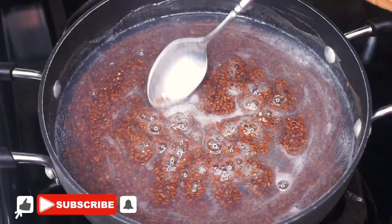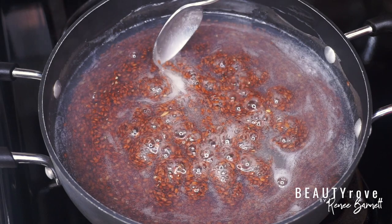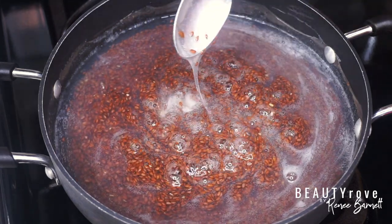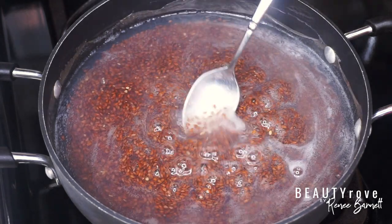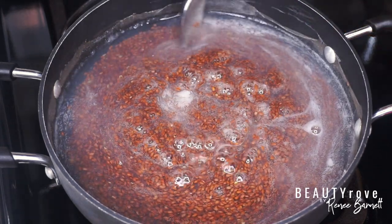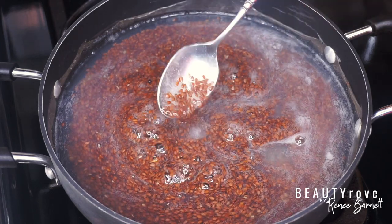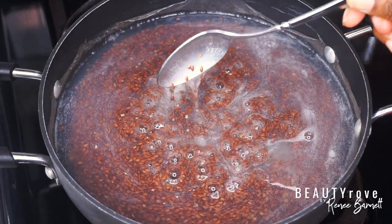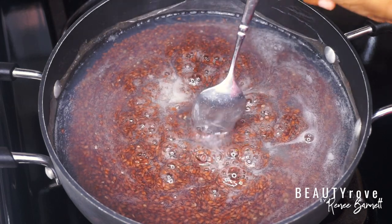Once you start to see it sort of clump together, you know your flaxseed gel is almost ready. As I stir, I can see how the texture has completely changed into that gel-like consistency — it's stringy, it's sticking to my spoon, and it's sort of like slime. This lets you know that your flaxseed gel is ready.